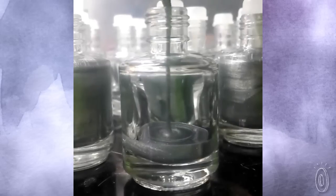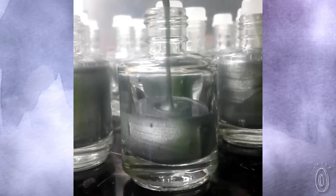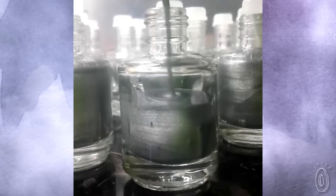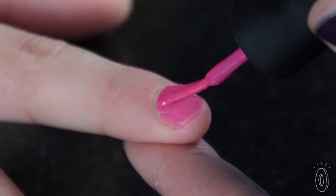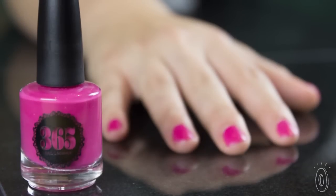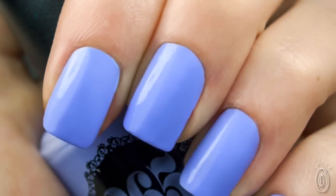We have a thinner formula with a more concentrated pigment, because we make them in very small batches and don't need to add as much solvent to keep them from drying out during the production process. Our lacquers are opaque in two coats, self-leveling, and they dry in 60 seconds.